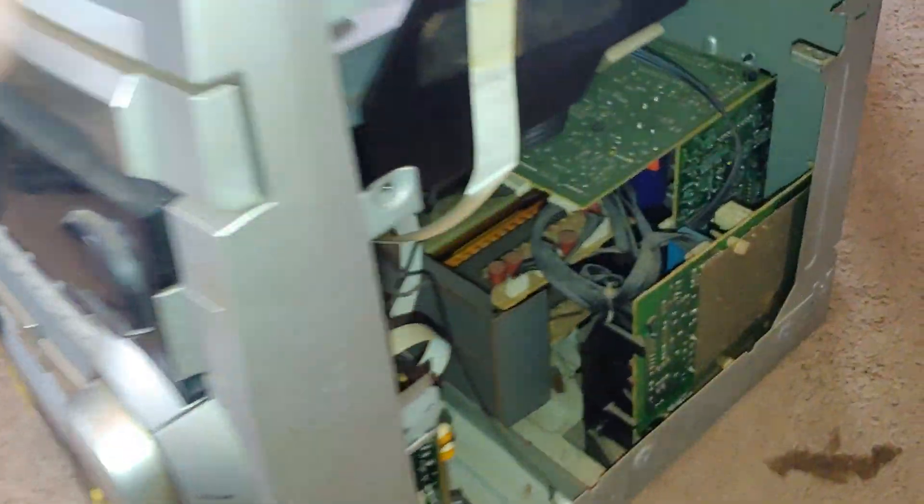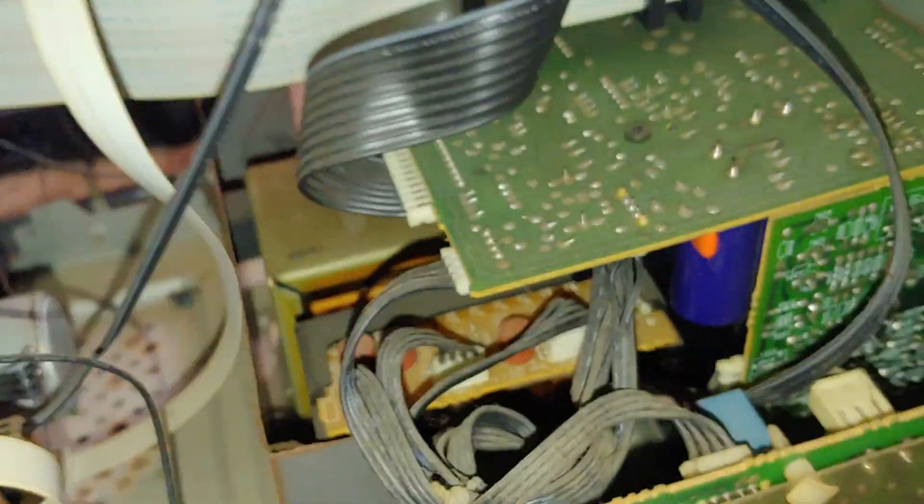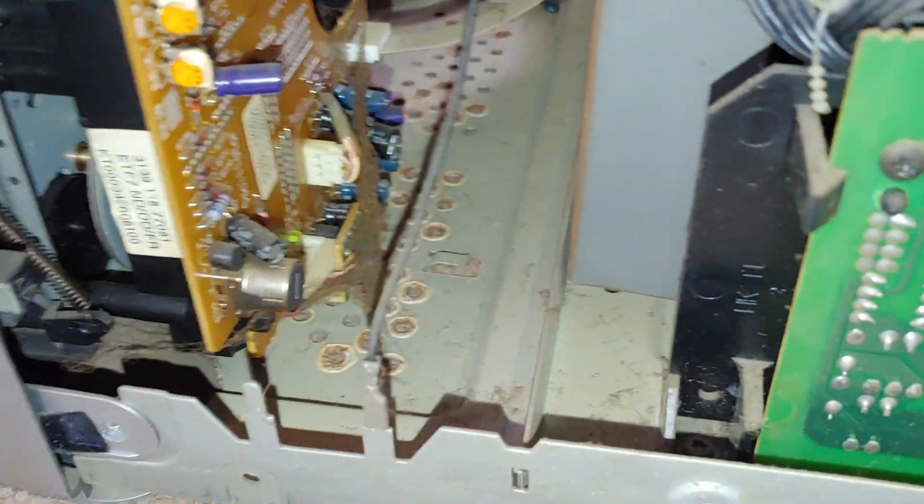I just did a video of this and forgot to show the inside. I had the cover off because I was looking to make sure the belts were okay, and it's pretty freaking dirty.